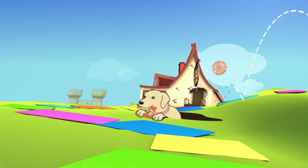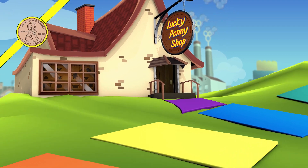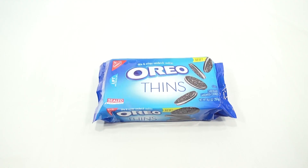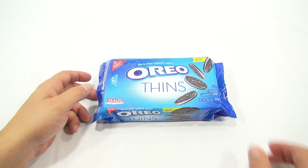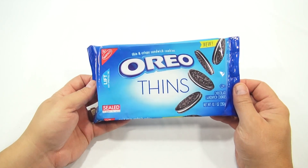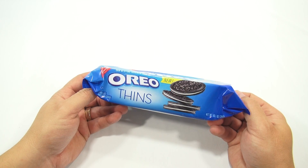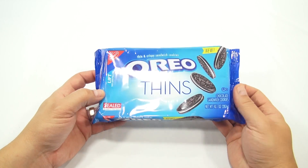You are now watching a Lucky Penny Shop product feature. Hey, it's Lucky Penny Shop and it's time to check out Oreo Thins — thin and crispy sandwich cookies. I've done lots of Oreo cookies before, so now I get to check out the Thins. There are a couple of flavors.